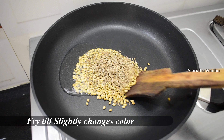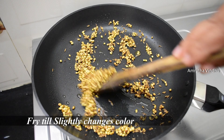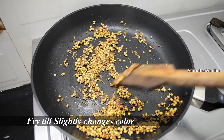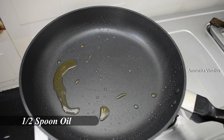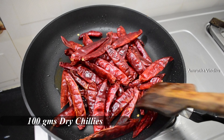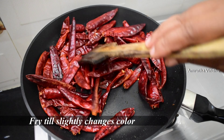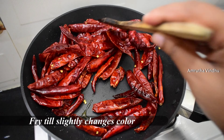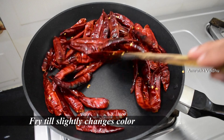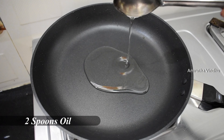Add 1 tablespoon of olive oil. We will use half a kg of gongura. We will make it a better color. Now add 2 spoons of oil in the pan.